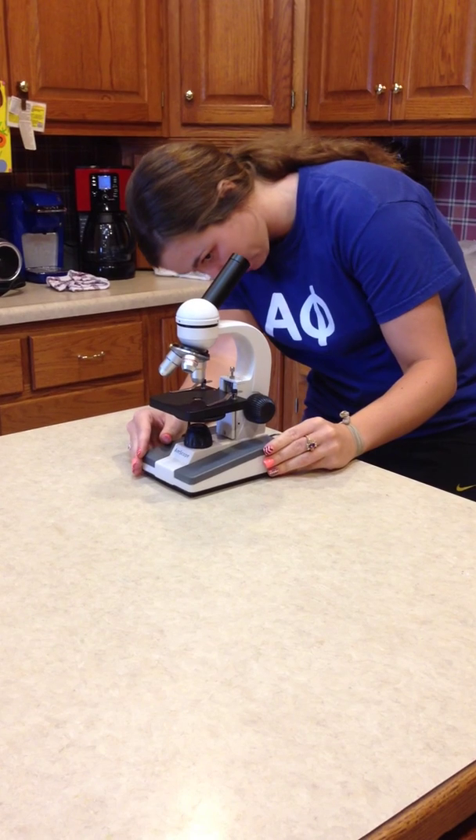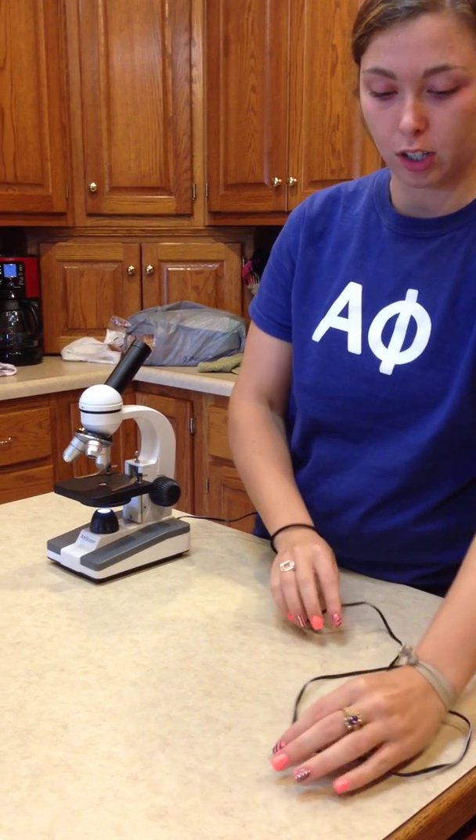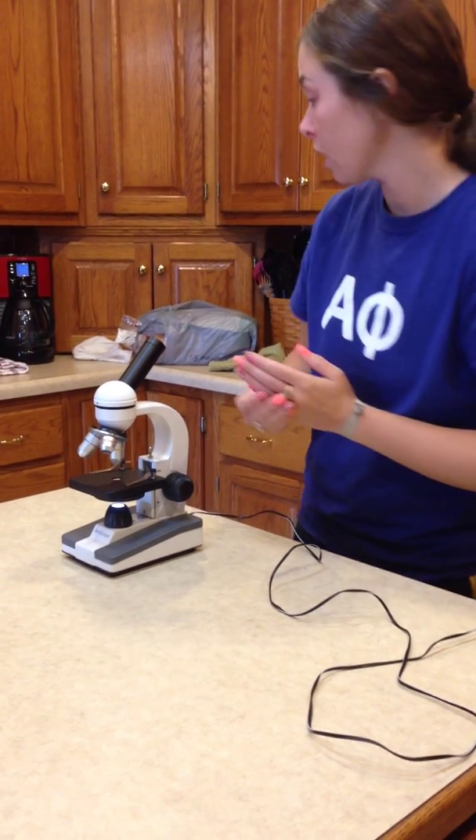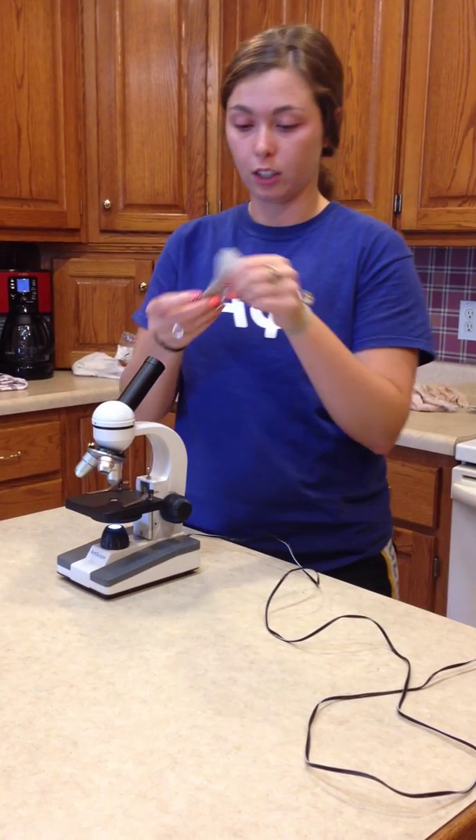And turn your microscope on. You also want to make sure your cord is not hanging so that nobody can trip over and cause injuries. You then take your cleaning cloth provided and clean your lenses.